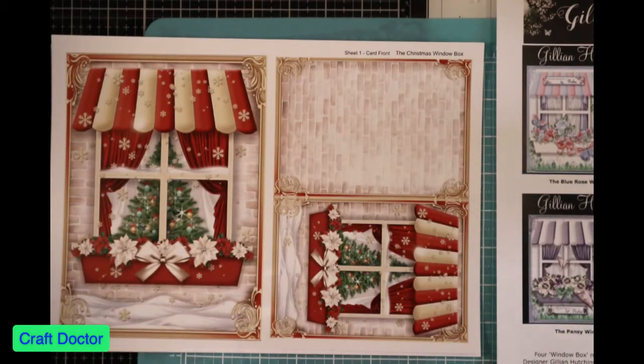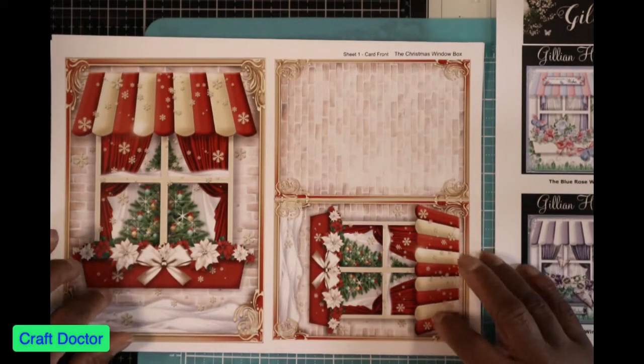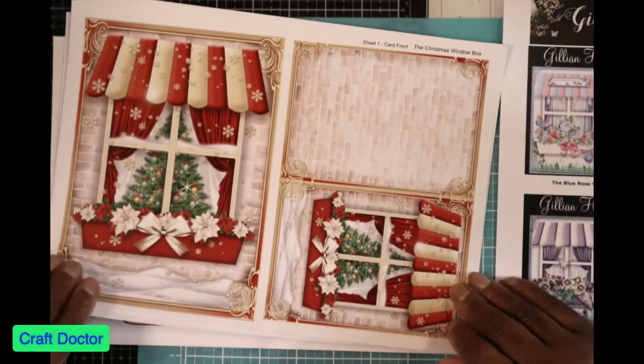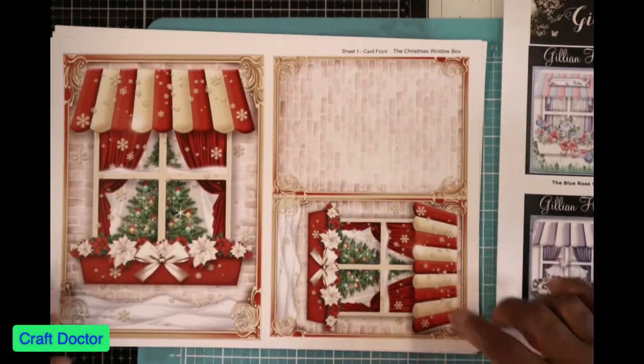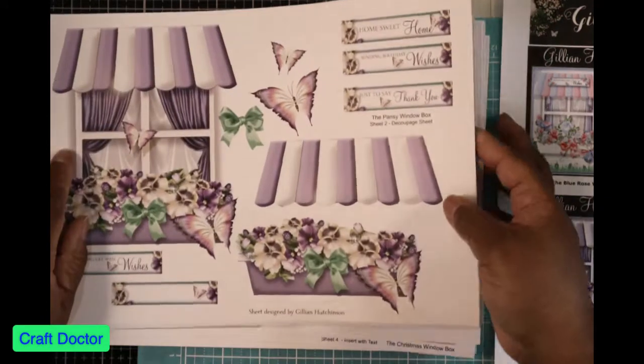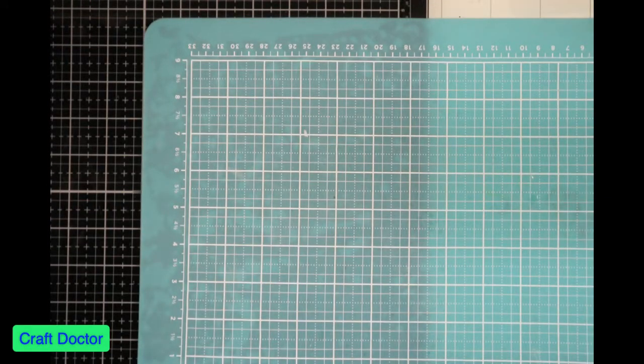And then you have it in different colorways and different styles. This is my favorite one. I can't use it until Christmas, but it's my favorite. Believe me, people will be getting this card at Christmas. When we do Christmas in July, this will be one of the ones that gets made.